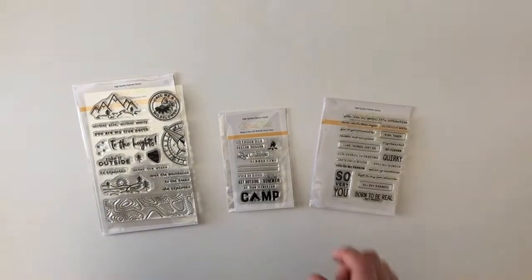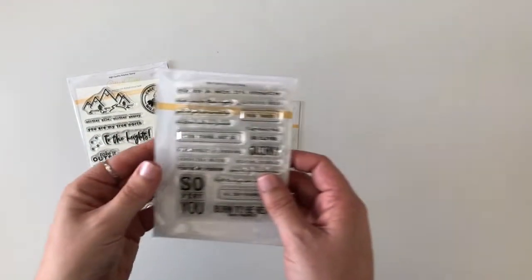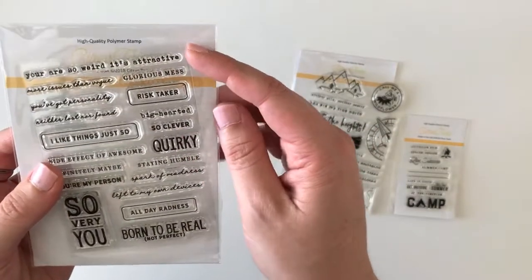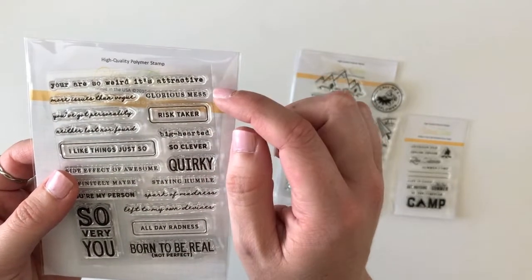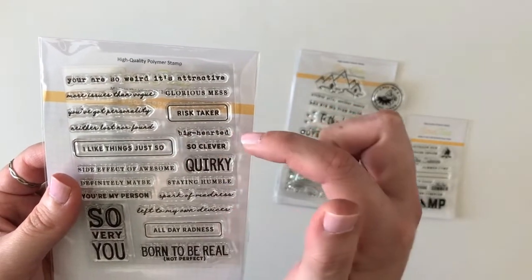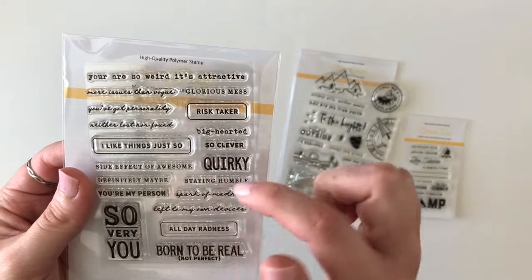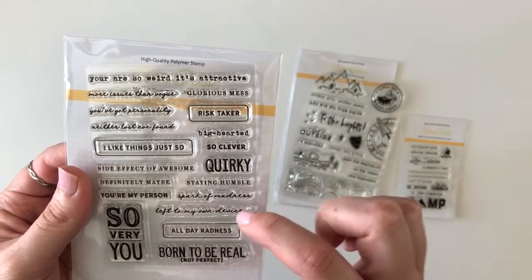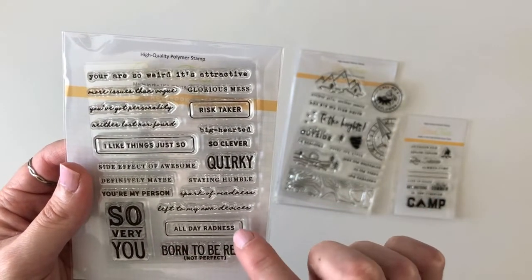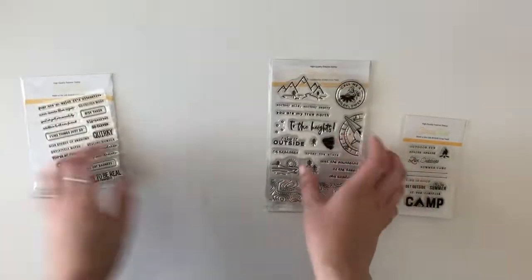Let's get into the stamp sets. As I said, Citrus Twist has some of the best sentiments out there. This is probably one of my favorites. It includes: 'You are so weird, it's attractive,' 'More issues than Vogue,' 'Glorious mess,' 'You've got personality,' 'Risk taker,' 'Neither lost nor found,' 'Big hearted,' 'So clever,' 'I like things just so,' 'Quirky,' 'Side effect of awesome,' 'Definitely maybe,' 'Staying humble,' 'You're my person,' 'Spark of madness,' 'Left to my own devices,' 'So very you,' 'All day radness,' 'Born to be real,' and 'Not perfect.' I love that — so that's a really fun stamp set.